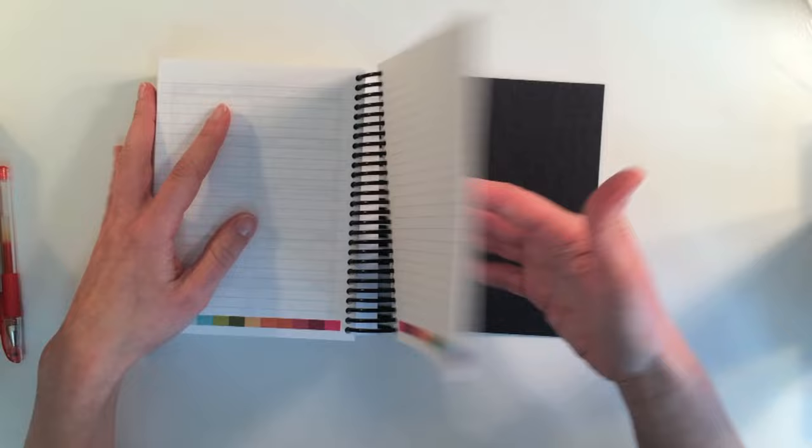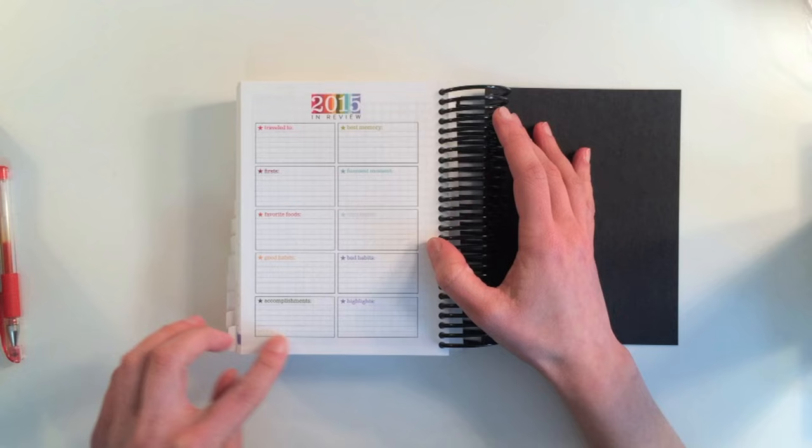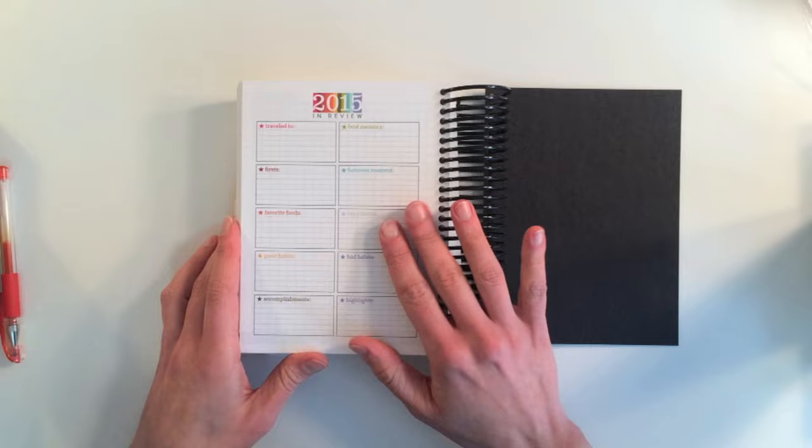At the very end of the book, there's a '2015 In Review' section where you can highlight a lot of the things that happened to you during the year. That is great.